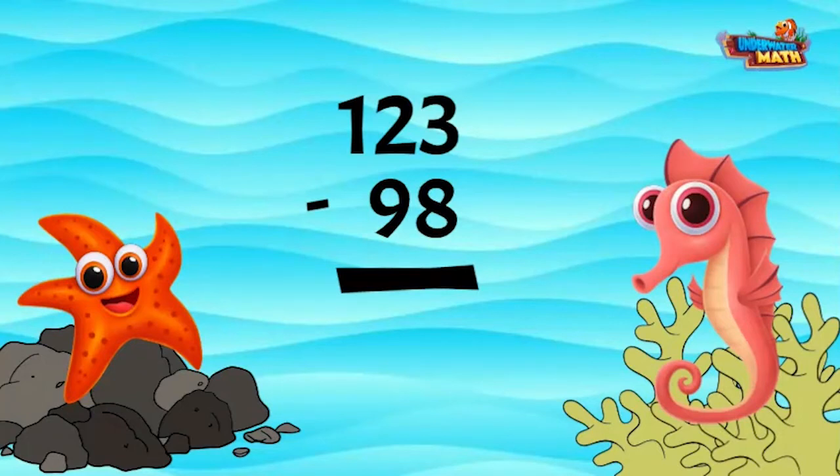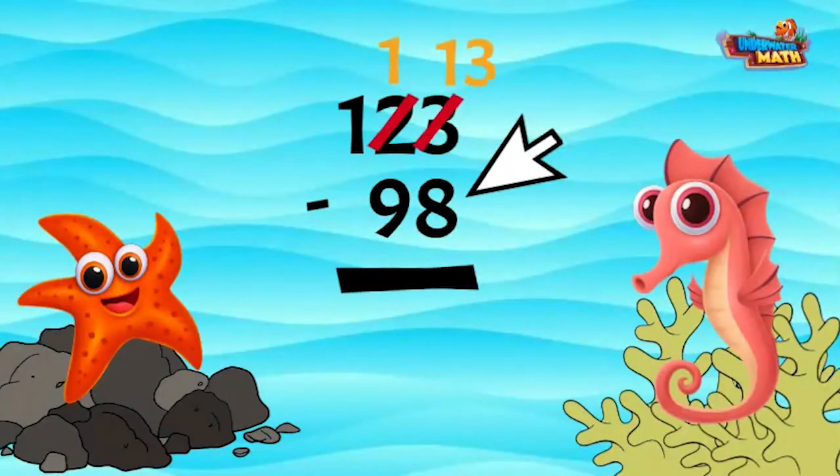In our ones place there is more on the floor, so we have to go next door. We cross out the two in the tens place and make it a one, then we add the 10 to the ones place to make 13.